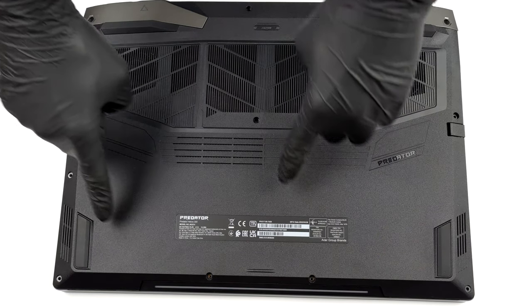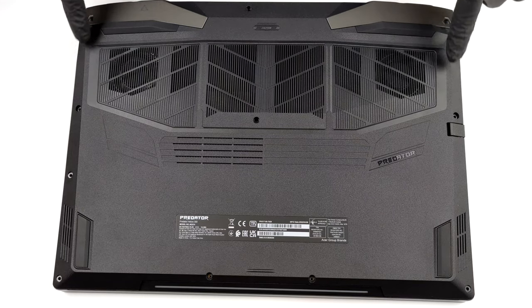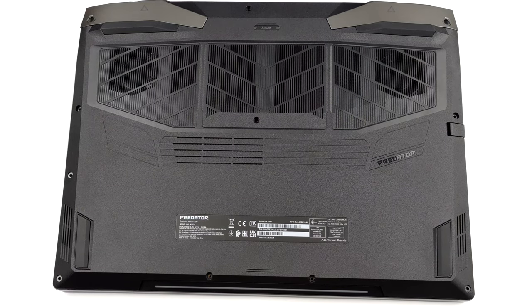Hello, this is Laptop Media, and today we will show you how to open the Acer Predator Helios 300 and what's inside of it.